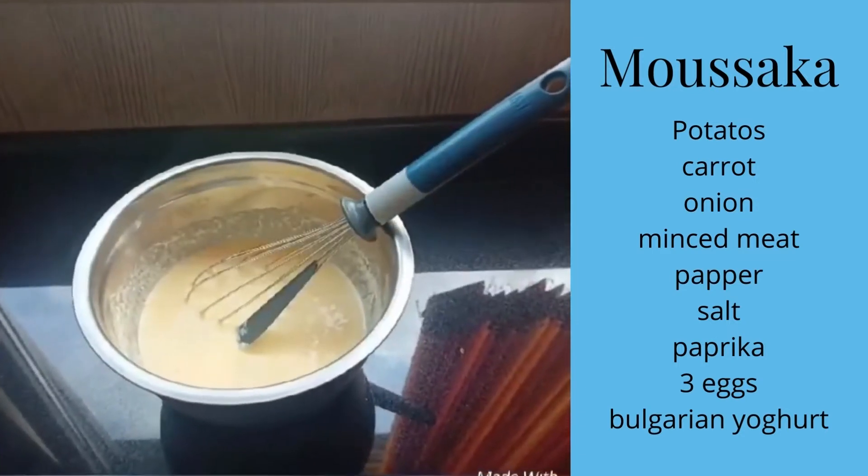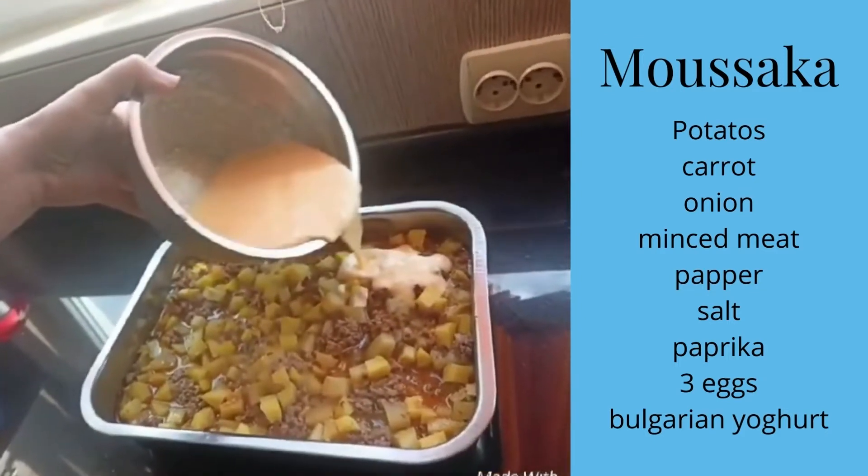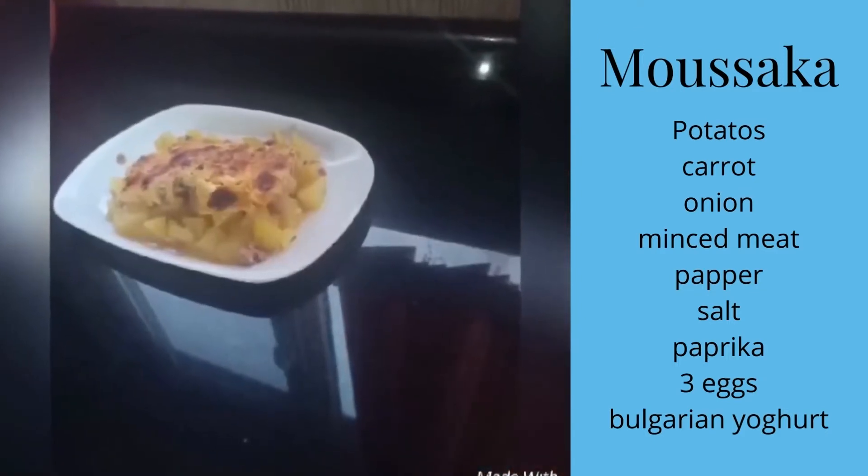After all that, you take the mixture out of the oven and put the other mixture on top of the first one. And the last tip is to put all that in the oven and when it's ready, you can enjoy it.